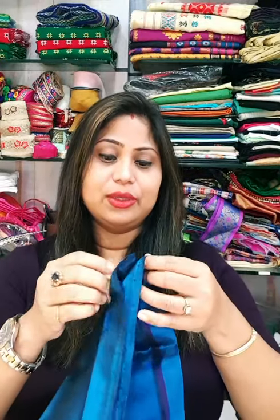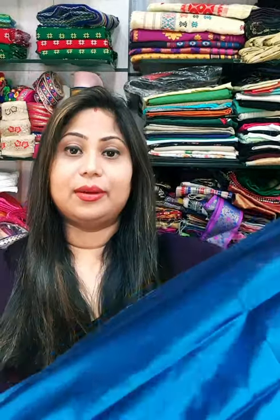So to start with, I will check my blouse piece size and see how much fabric I need for my blouse piece. We are going to do a measurement of the blouse piece.